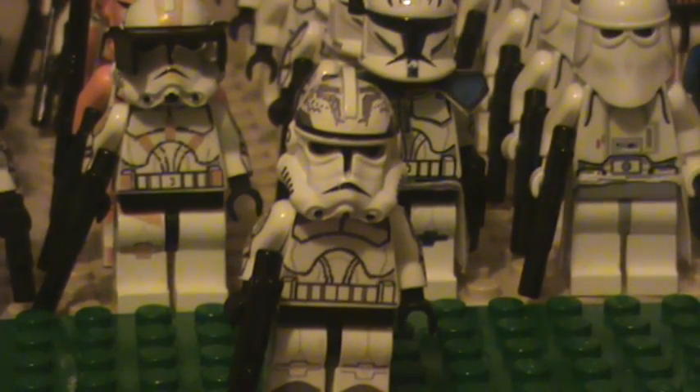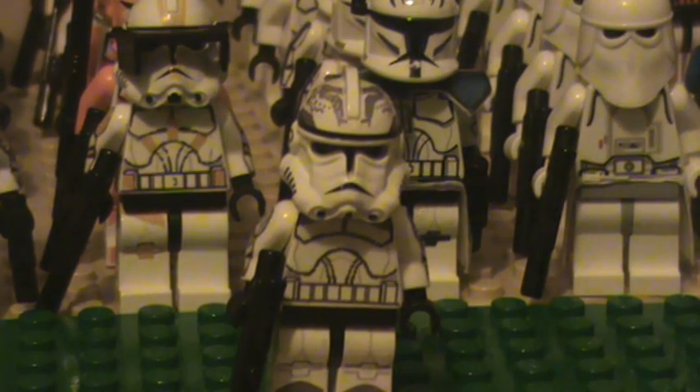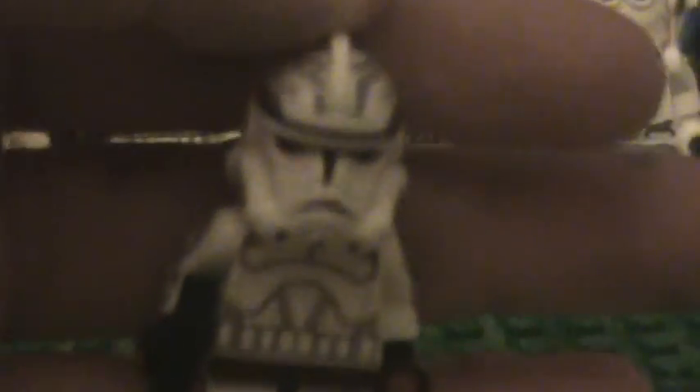Hey guys, it's LEGOFan9898 doing a review on my Wolfpack Trooper. Today I've made about six videos, and so they might all be uploaded. So if I have a bunch of videos, sorry for those of you — that's because I need to record a lot of videos for this new camera.